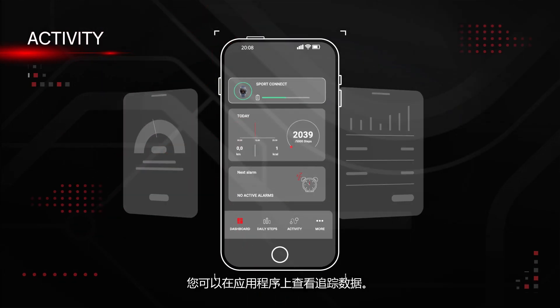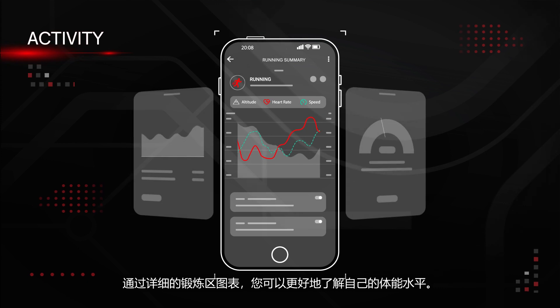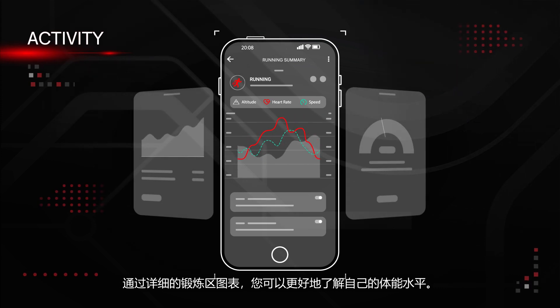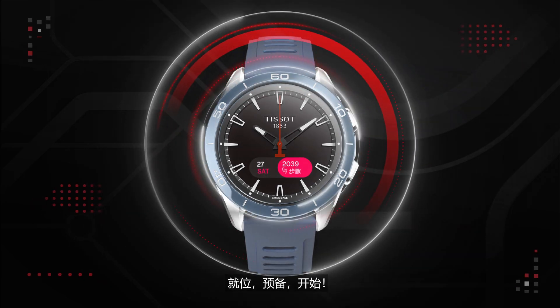Want to know how you performed? You can access your track data on your app. Thanks to detailed training zone graphs, you will better understand your fitness level. Ready, set, go!